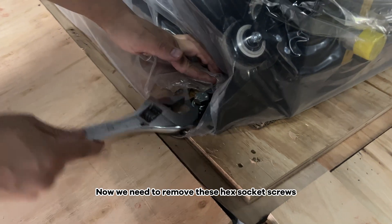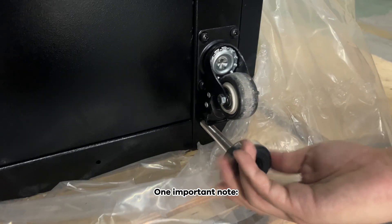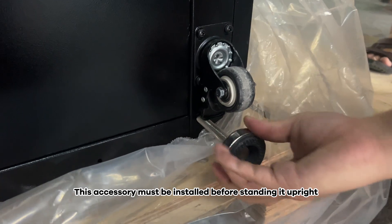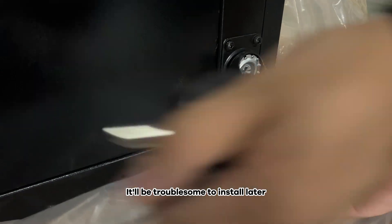Now we need to remove these hex socket screws before we can lift the Antrax. One important note: this accessory must be installed before standing it upright. Otherwise, after you stand it up, it'll be troublesome to install later.